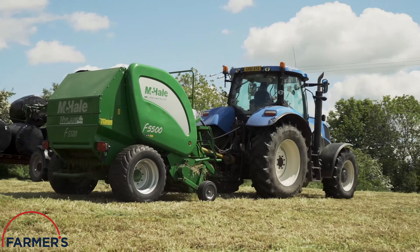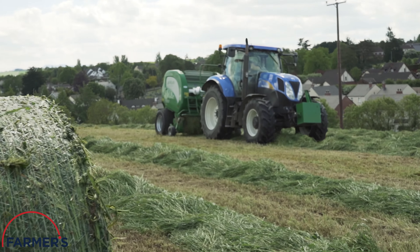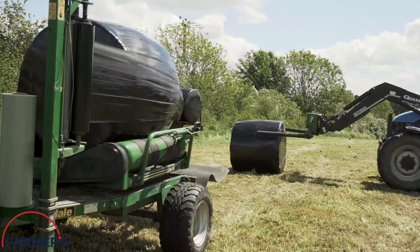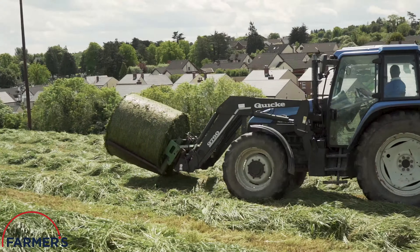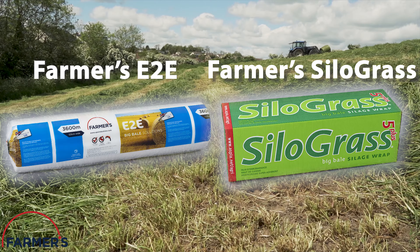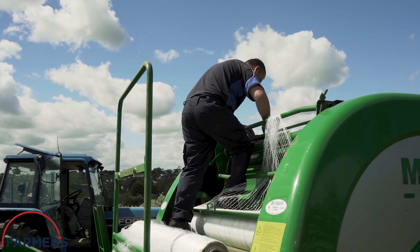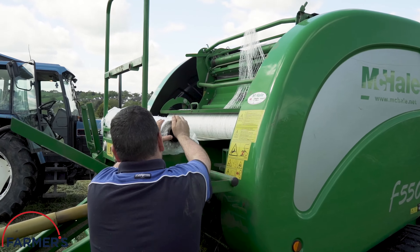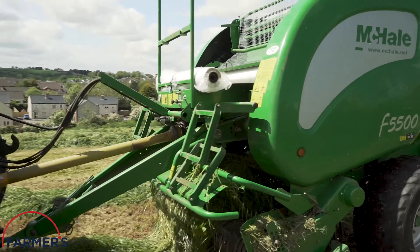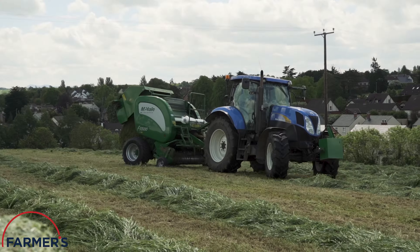It's cutting season again and today we're joining Highland Brothers contractors out on the job using Farmers products. Featured in this video are the Farmers E2E Net Wrap and Farmers Silo Grass Silage Wrap. The team were bailing with the McHale F5500 on the day. This was a challenging cut due to wet ground, but both products performed brilliantly.